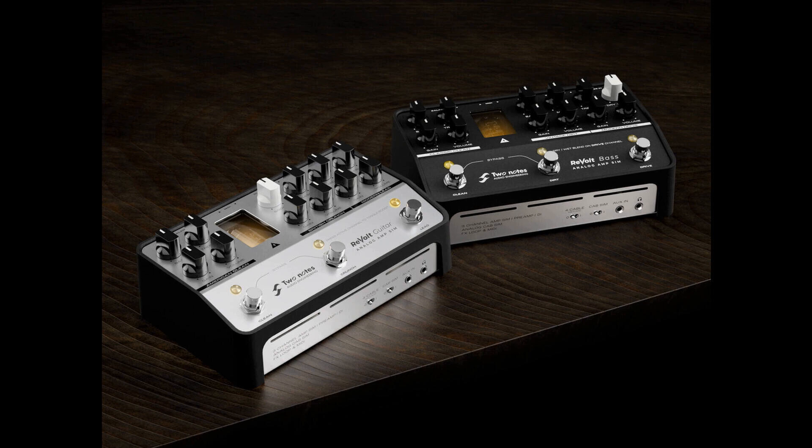Each comes with three channels, dubbing them triple threats. The three totally distinct channels on Revolt Guitar are inspired by a Fender Bassman 100, a Marshall JMP Superlead, and a Soldano SLO 100.